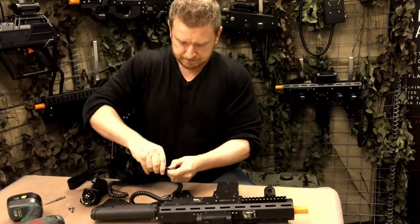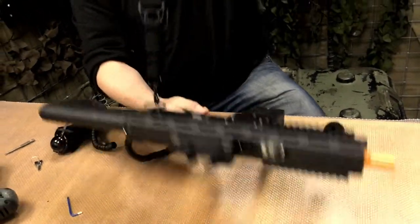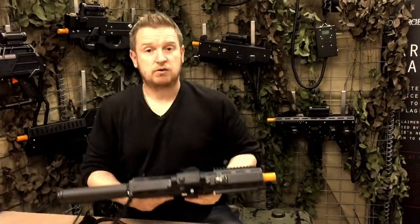Clip the sling onto the attachment point — completely changed within minutes. How cool is that?